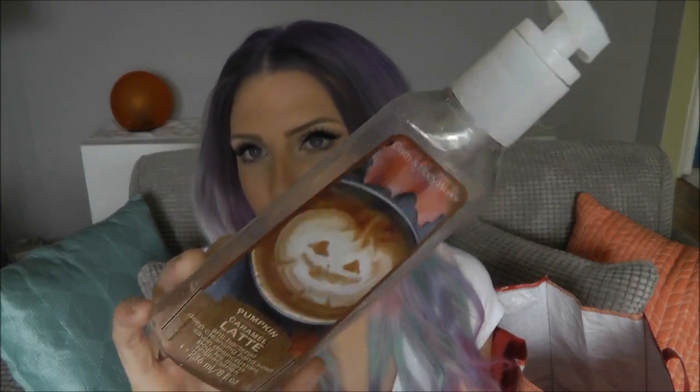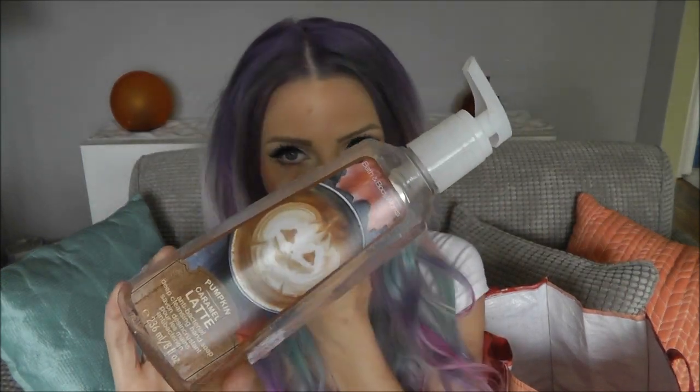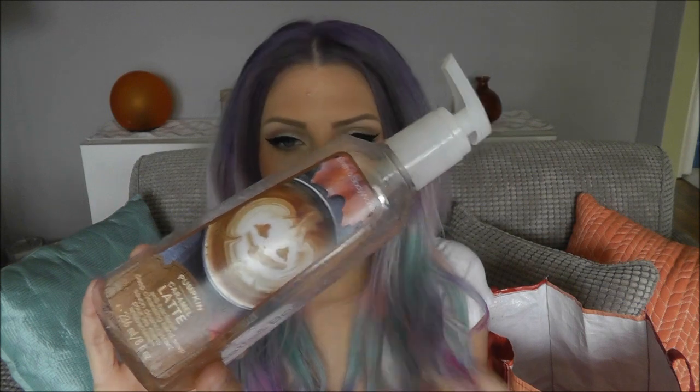We've got this Pumpkin Caramel Latte deep cleansing antibacterial hand soap from Bath and Body Works. This is from their fall collection — you buy stuff and it takes a while to use it up. It's a great smell, literally just like a sweet caramel latte. Brings me back to fall and makes me miss it. These are my favorite Bath and Body Works antibacterial ones with the little scrubby things in them. I really like this one.